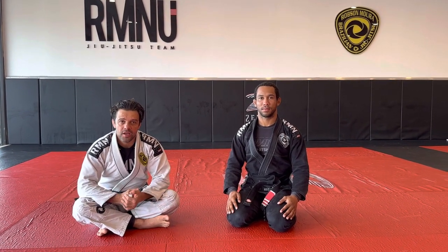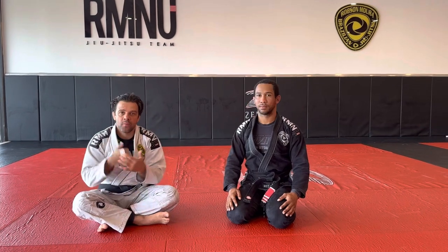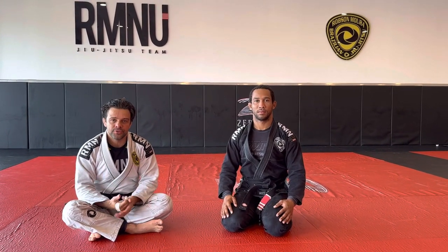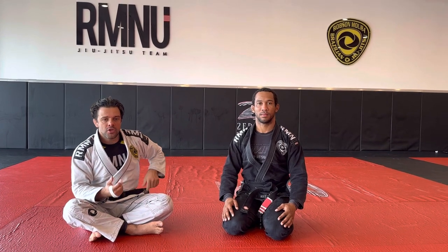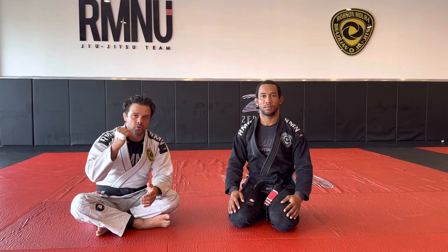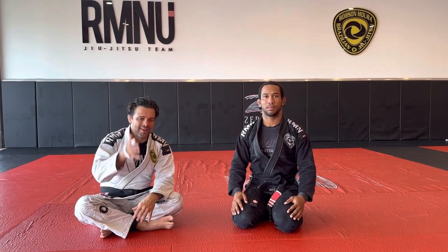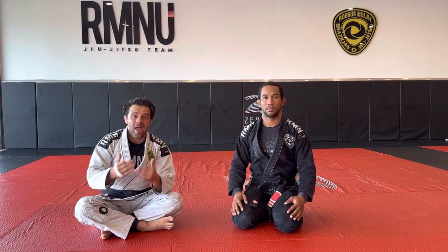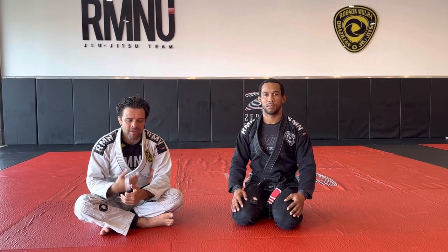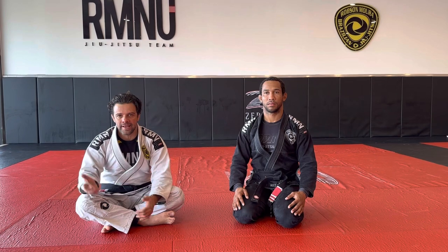What's up everybody? Professor Robson Moura here. I'm here with Marcos Augusto, a black belt. We're gonna show you the 'suicide position.' Every time you are in this situation, something's about to happen — you're about to get swept, or the guy's about to pass your guard. You kind of don't have too many things to do. You have to pull something very quickly, and you don't have time to think about what your next move is going to be.